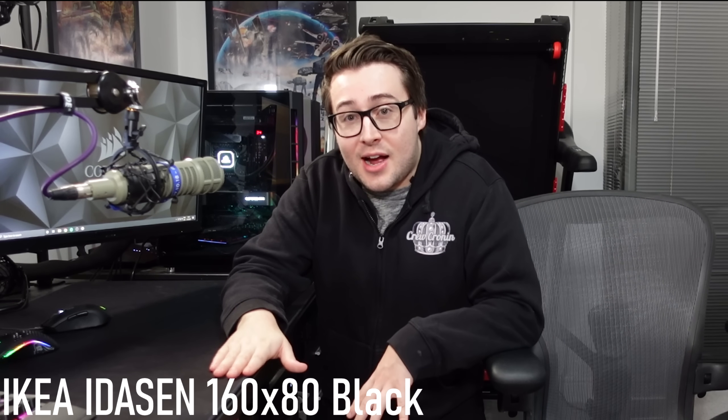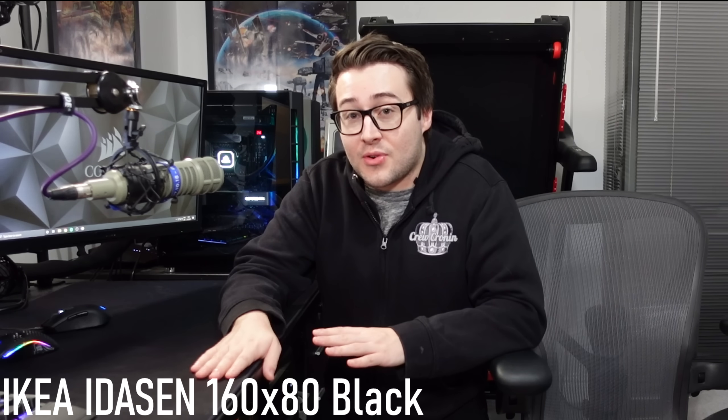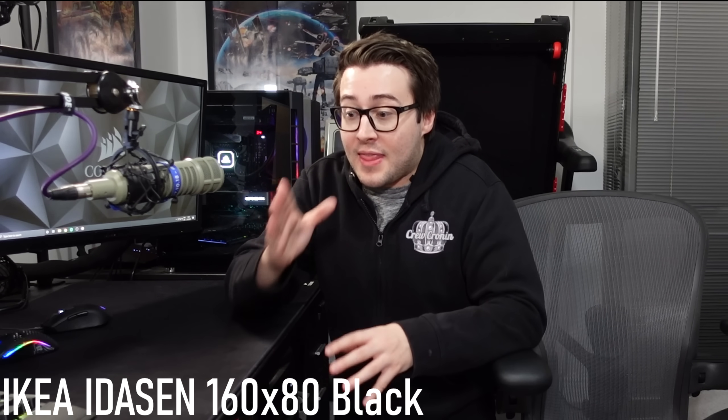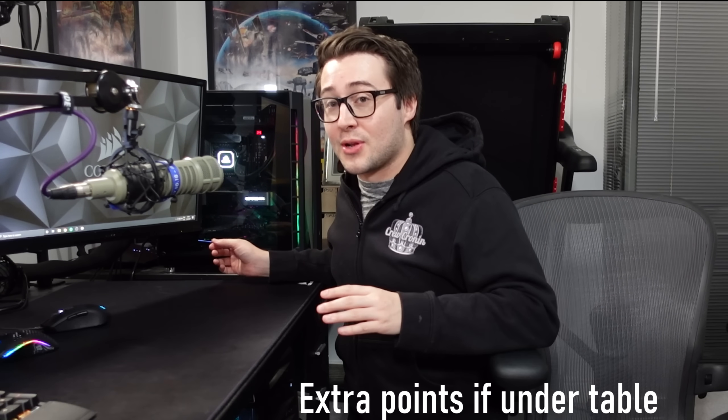My desk is the Ikea Ideson 180cm — super sturdy, doesn't move even on carpet. The most important thing is my PC is as far away from my setup as possible, as long as I don't have to use extensions for my USBs. That guarantees that any noise from my PC fans doesn't show up on my microphone. I see a lot of streamers who have their PCs on their desks next to their microphone and get humming in the background — you can just cut that out by having the PC as far away as possible.